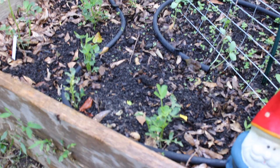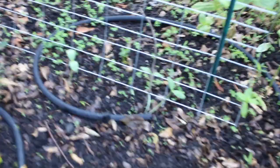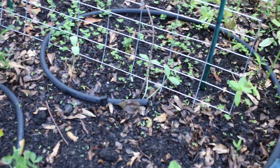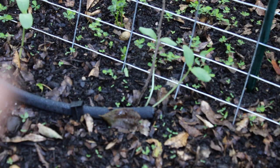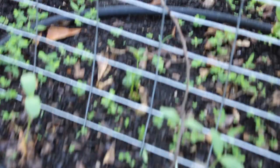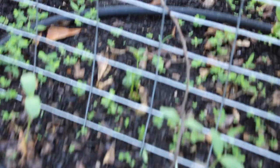Here are our peanut plants. And then over here we have a couple of surprises. The first one is some Kajari melons that are starting to pop up. I planted five seeds and got three melons — I had a fourth one pop up right next to that but it passed away; it was a really hot day and it just couldn't make it. And then right behind it, we have another peanut plant that has popped up.